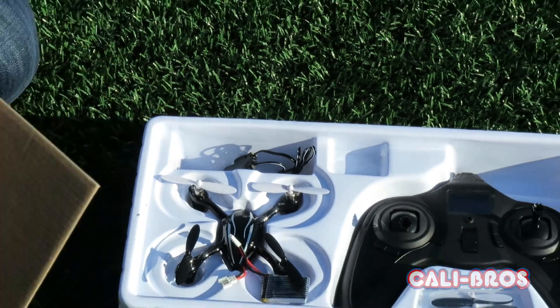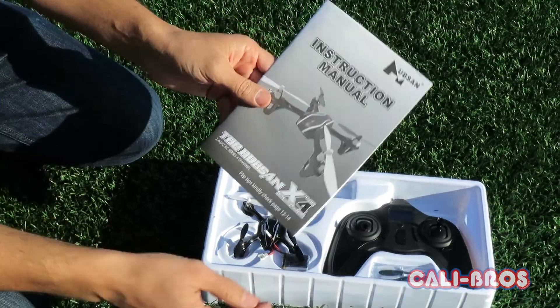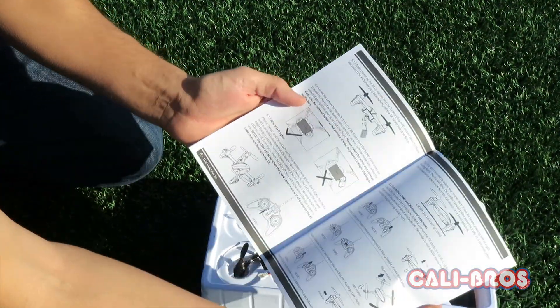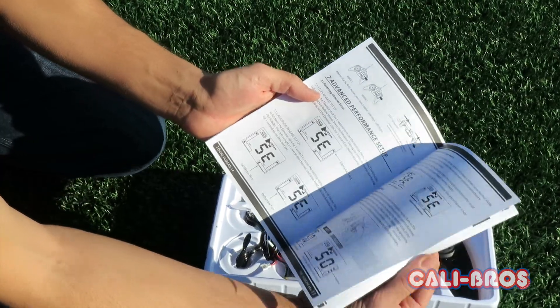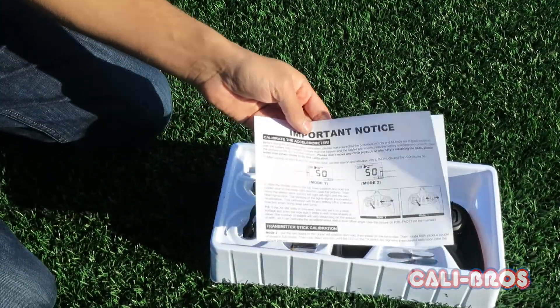Also inside the box it comes with a pretty nice instruction manual. Hubsan's really stepped it up lately — clear English, lots of pictures and photos, and a calibration procedure.